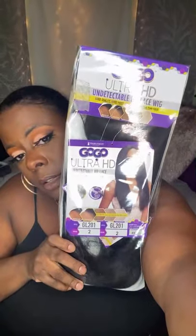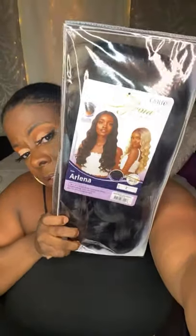It's a bit unfortunate because I know a lot of people are going back to work, but based on YouTube analytics that's the time my viewers are online. I've got Martina coming up, and this is also the GoGo Ultra HD GL-201 in a number two — let me show you that one too.